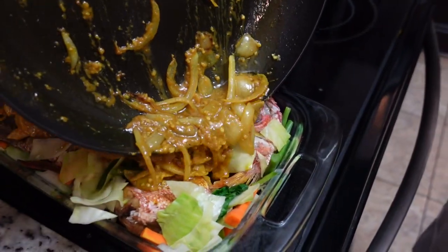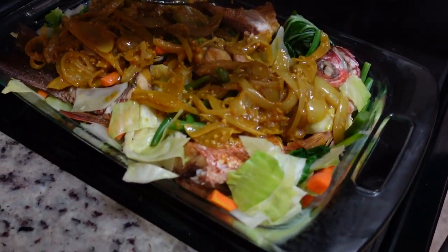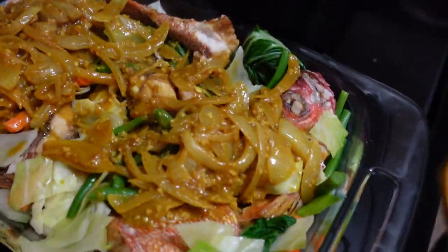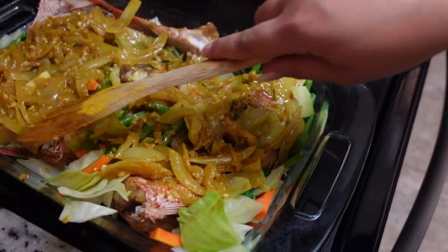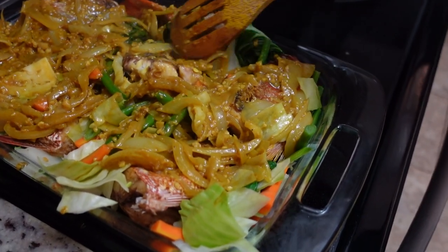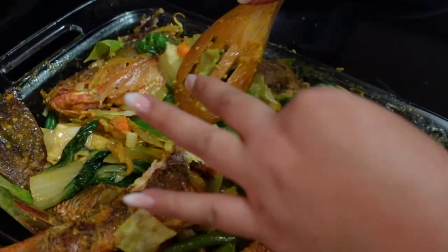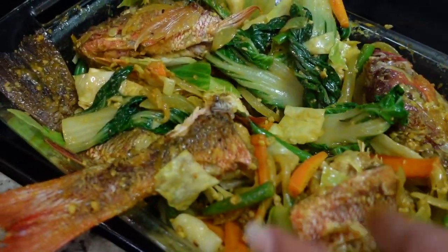One thing that we did not add was eggplant — we're not too much of a fan of it, so we excluded it. But you can add it to your dish. Make sure to get the corners. We want to just let this soak for a minute, soak through the fish, and then we're going to mix it in well. Okay, so we are mixing all that in — everything together.